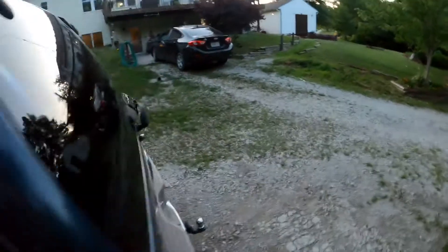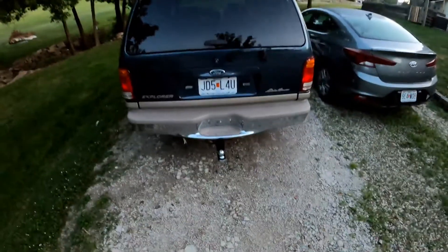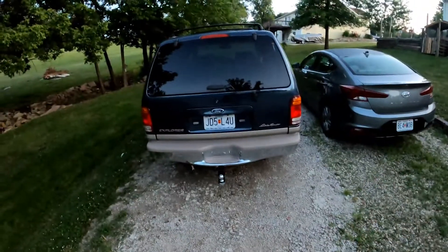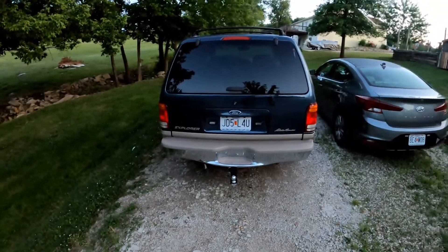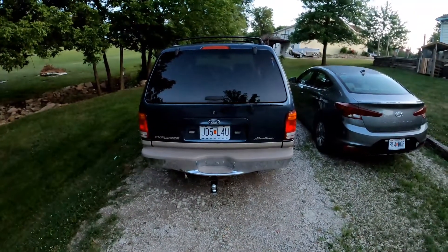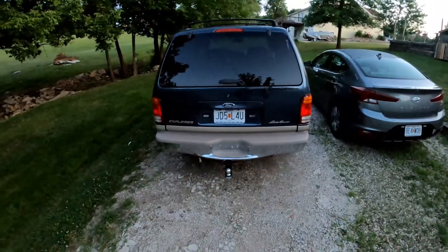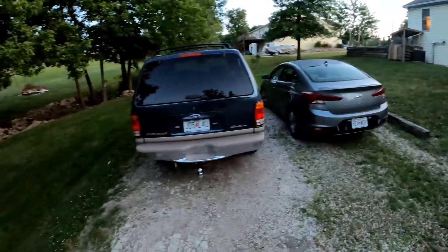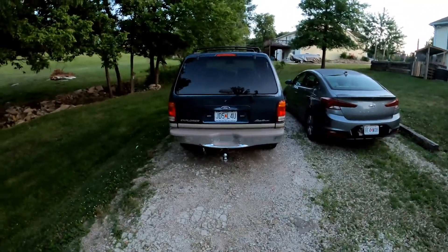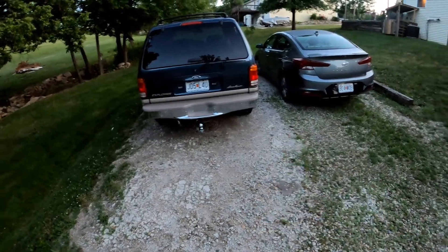Nothing else has really changed. I'm going to end up keeping this until the spring. I'm going to do some work on it — fix the shock mounts, get the engine running better, fix the AC. I might be able to get more out of it in the spring, but I kind of want something for the winter to mess with. I just did all this last weekend.